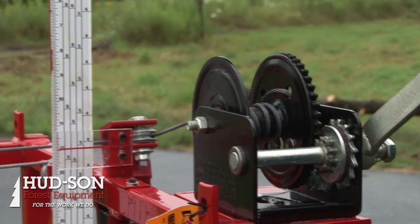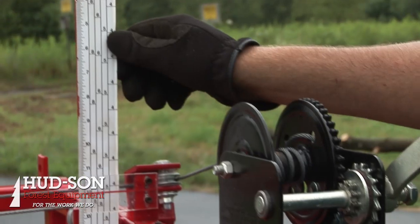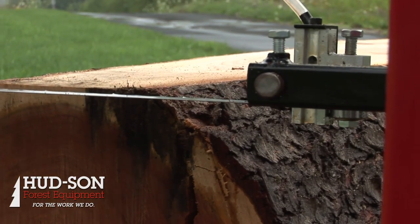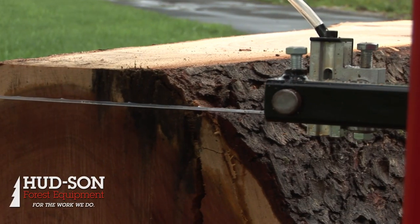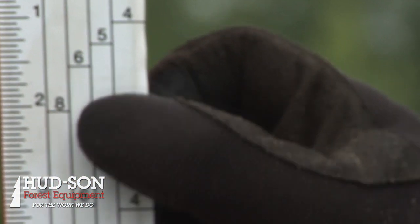This sawmill has a ruler on it for measuring the thickness of your board. On the left side we have a one-inch rule — a standard tape measure scale — one-inch, two-inch range, and so on. On the right side we have a quarter scale: four-quarter, five-quarter, six-quarter, eight-quarter.